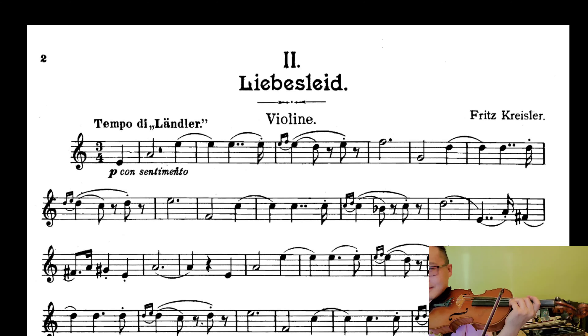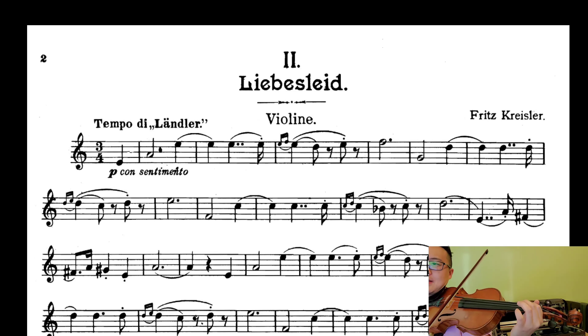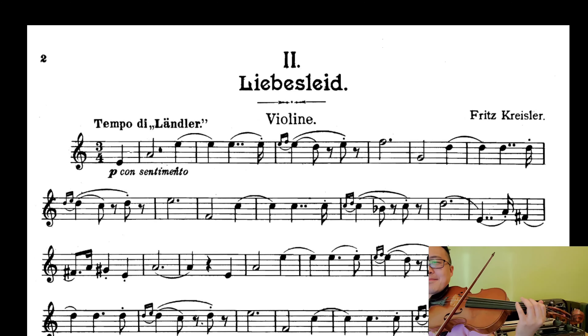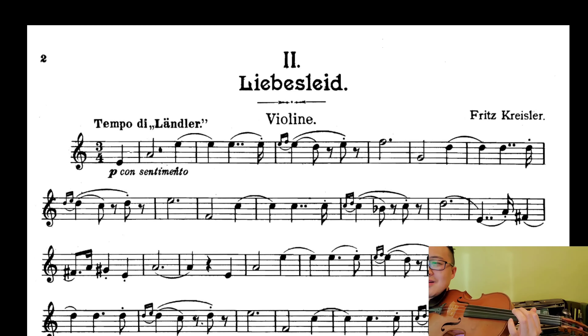Alright, here we go. It doesn't say harmonic, but I think I remember hearing it played harmonic — someone I liked doing a harmonic. So I'm going to do it like that.